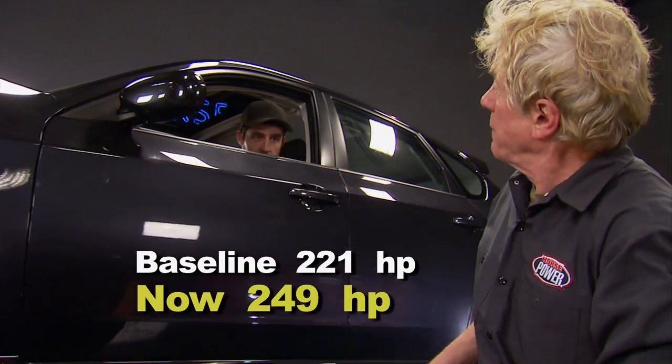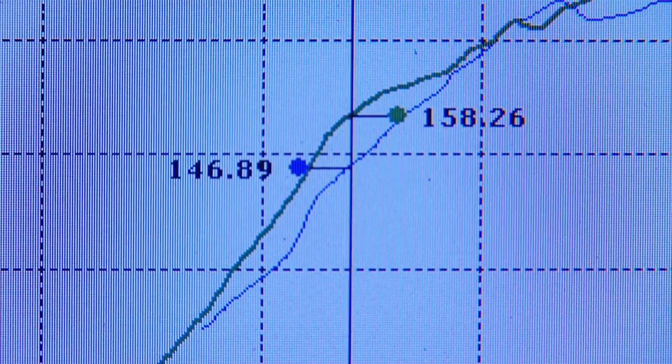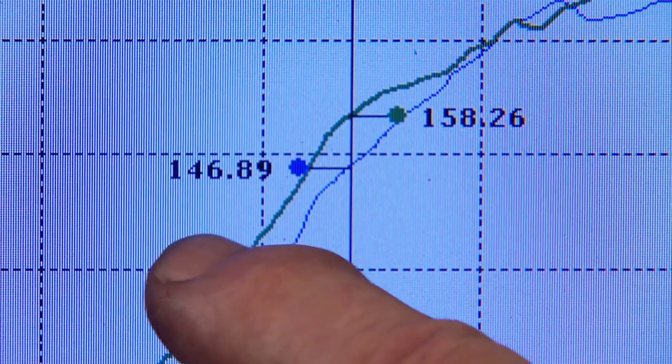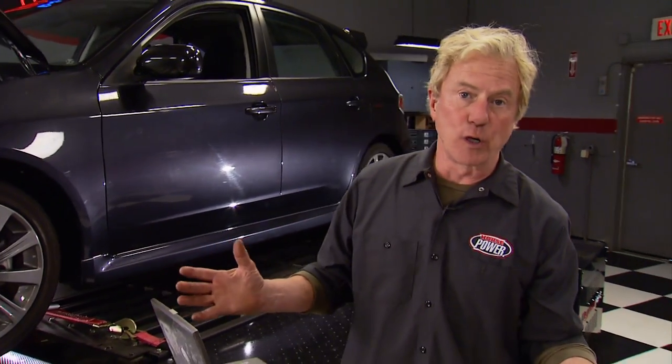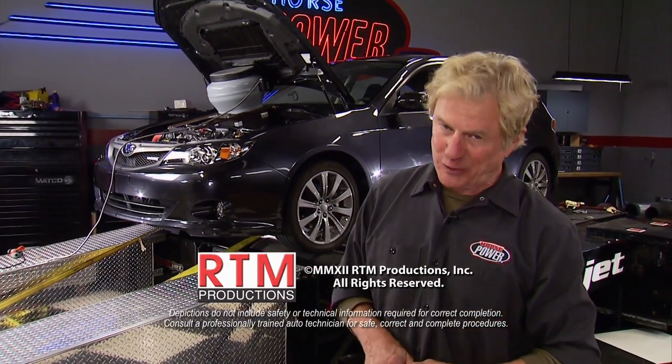After the exhaust and intake upgrades: 249 horsepower. At 3200 RPM on the bottom end, that's 12 more horsepower. Torque at the same RPM: 18 more foot-pounds. With the Hypertech tune, the MAF sensor is now calibrated to accept other bolt-ons like headers, up pipes, and down pipes without a custom map. We're done souping up this little Subie — and with this show, we'll see you next time.